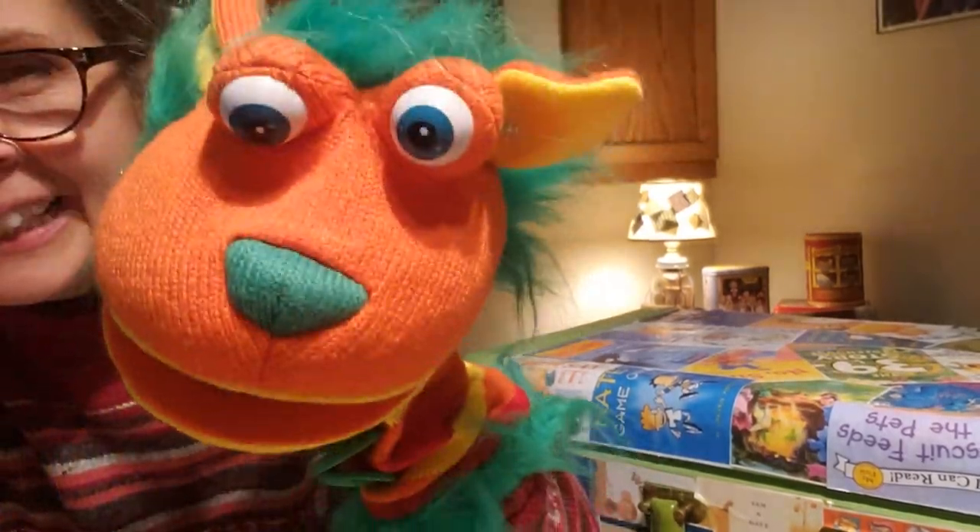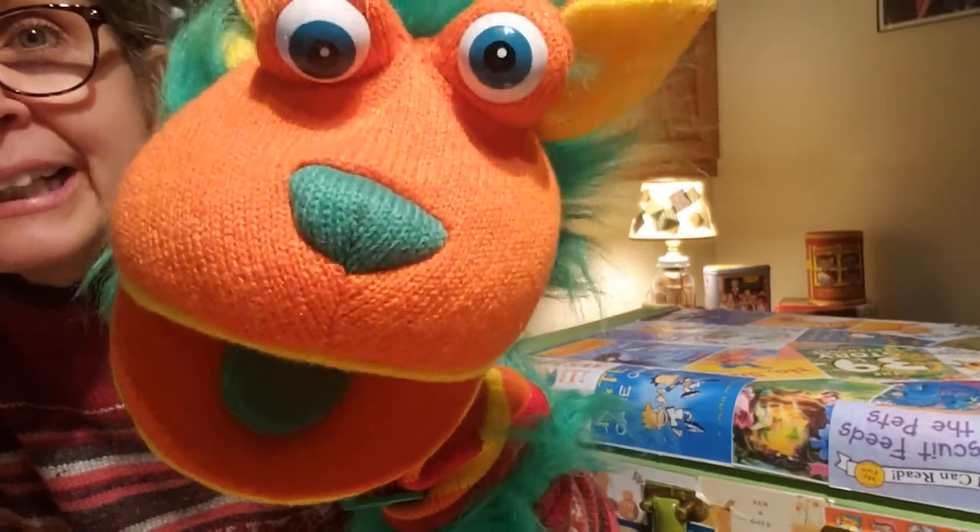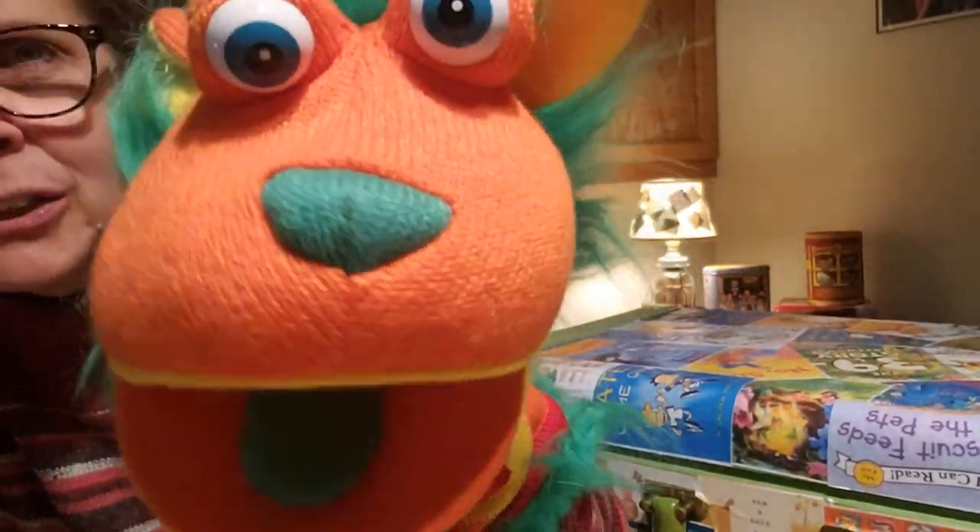Buttons, what are you doing? He's looking for somebody. He's looking for Solly. Is Solly out there anywhere?